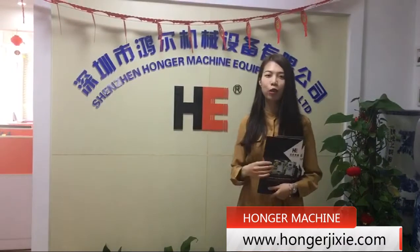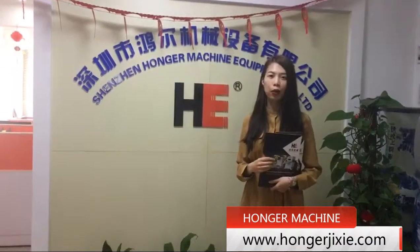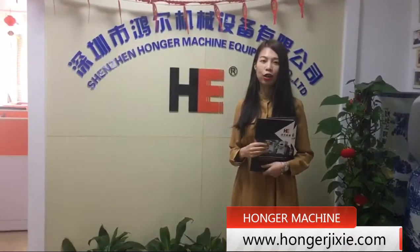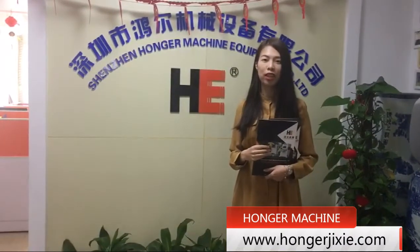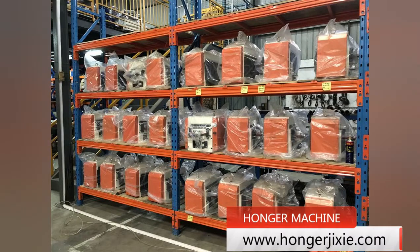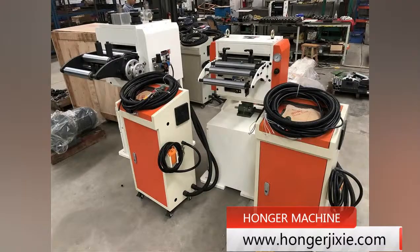Hello everyone, welcome to Shenzhen Hong'e machine. We are a manufacturer of metal stamping equipment, like the coiler, straightener, feeder and press machine. I would like to introduce one of our metal stamping equipment: the Servo Coil Feeder Machine.